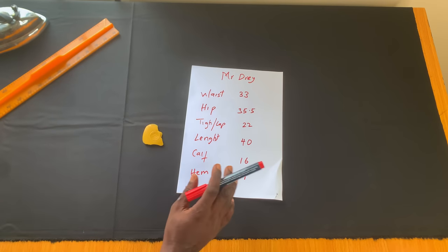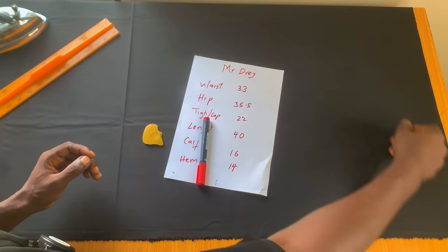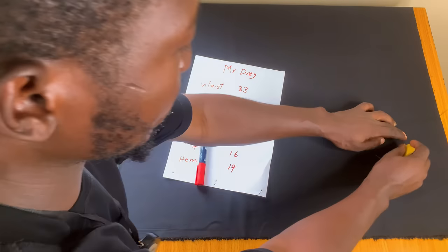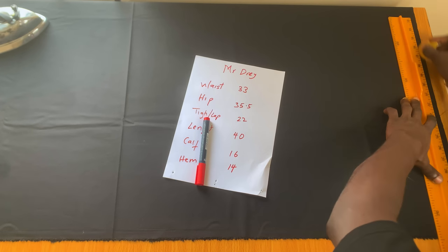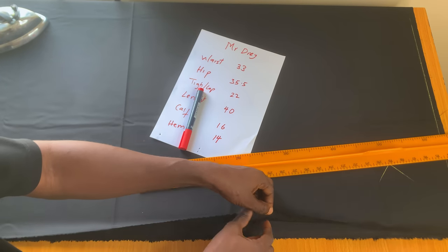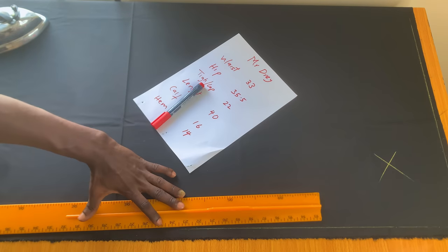Here are the measurements you're going to use to cut out this trouser. Pay good attention in this video, that's very important. I've already folded the fabric into two, so I'm cutting two fronts of the trouser together, and this is the wrong side of my fabric. The first thing I'm going to do is make a straight line at this edge, so I'm working with a perfectly straight line on my waist area.